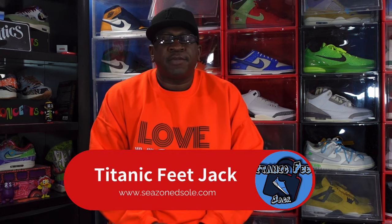What's up everybody, it's your boy Titanium Feet Jack and I'm back at you again with another video. I had exclusive access to this company's website to get this sneaker, however I had to opt out because they stopped at a size 12.